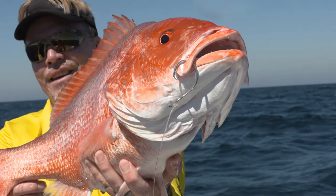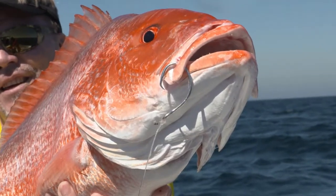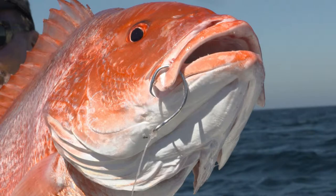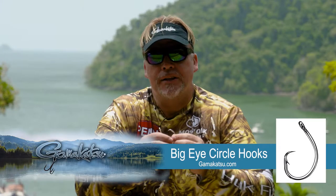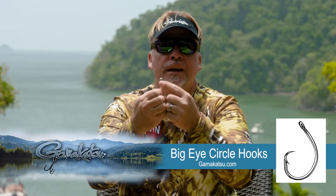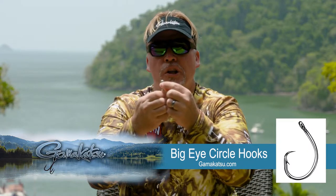The strength is phenomenal. Quite frankly, I don't even worry about the strength on them. Whatever I'm using them for, they're plenty strong enough. Typical Gamakatsu — it's attention to detail. You don't ever have to worry about the line getting in between because it's always closed. Everything is the way it ought to be.